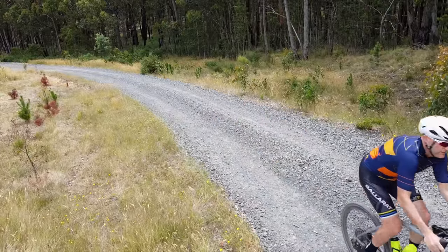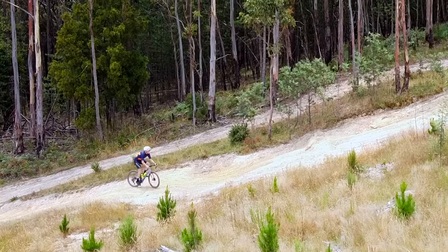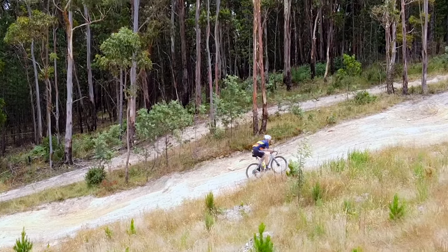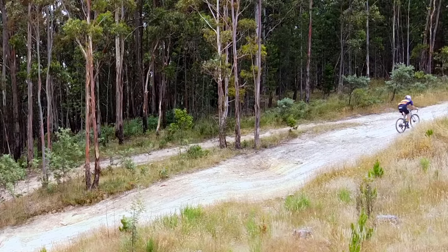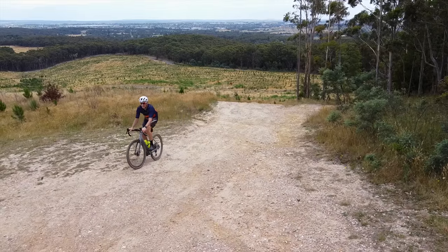The gearing information on the SRAM AXS website is quite detailed. A lot of people said I'd never use the 52 up the back — well actually I do, and the stats confirm I use it quite a bit. What kind of gradient requires a 52 with a 42 on the front? This one right here, not far from home, which leads to a brilliant little sunset lookout. You can see me crawling up very slowly, but it's within the bike's capabilities — I'm not grinding too hard, I kept it in a straight line, and got to the top. It tops out at about 22%.